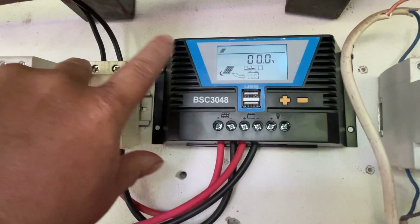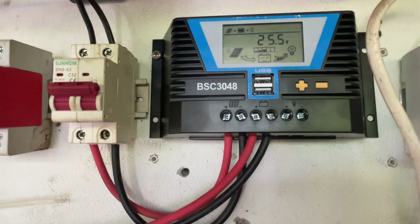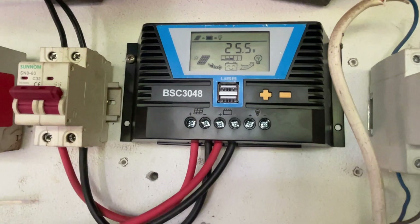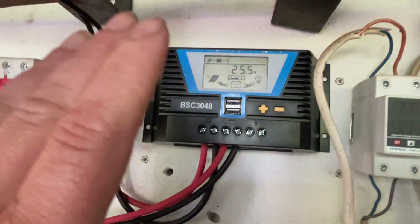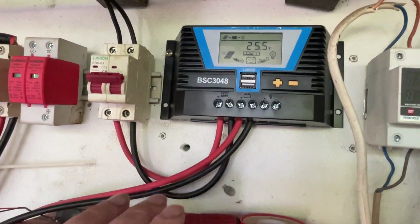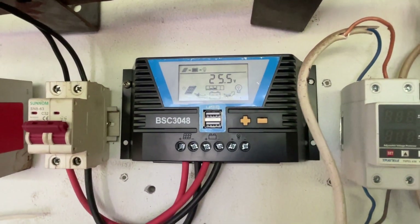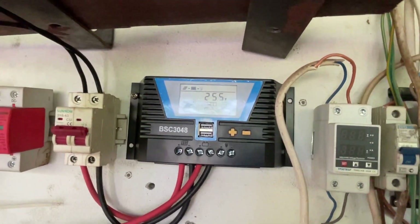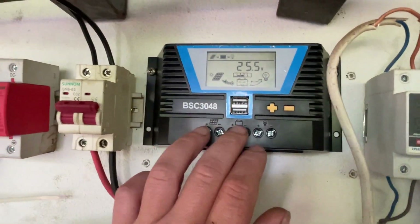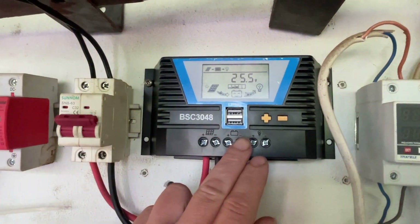It thinks it's night time. If I turn it on, 72 volts comes up for a split second - it should show that all the time. It's showing the voltage of the pack. It should be showing the panel voltage going up and down with cloud cover - it's just not doing it. It's exactly the same fault as the controller I had before, which they replaced with this one. That one worked brilliantly, giving a constant 22, 19, or 10 amps - but this one is on and off.